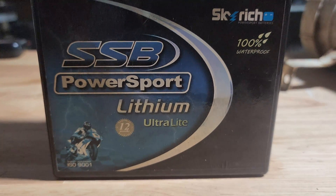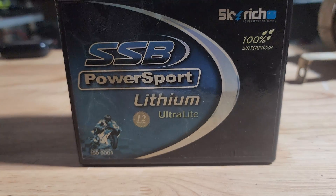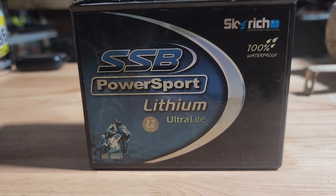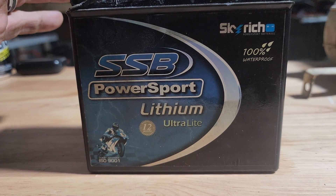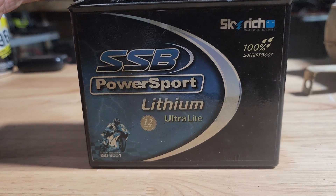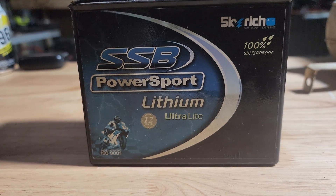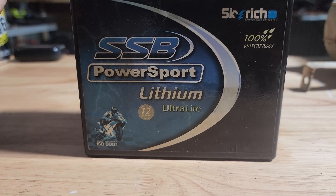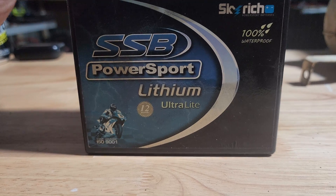I want to talk a little bit about lithium batteries and what you're actually buying when you buy a pre-made battery. I've picked up a lot of different batteries secondhand, broken, and recycled, including Milwaukee, AEG, and Makita. We actually started the channel pulling apart Makita batteries — it's one of the first videos ever on the channel.